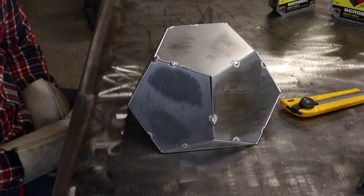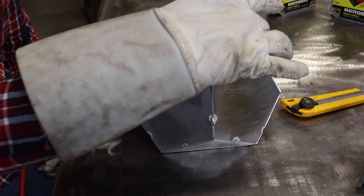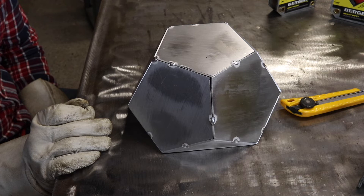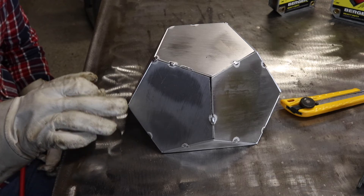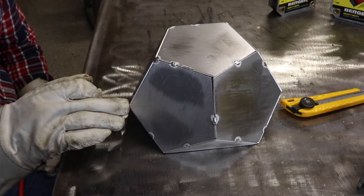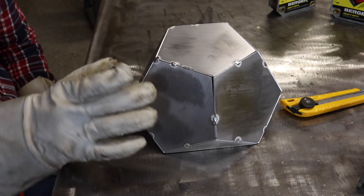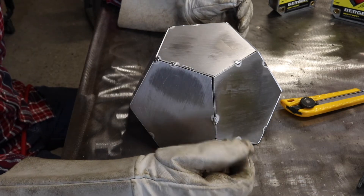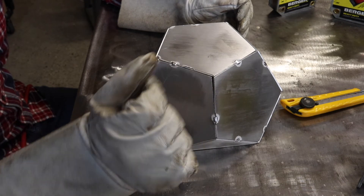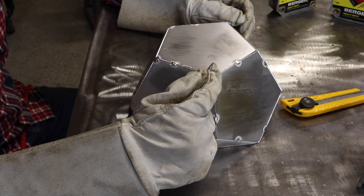The way I welded it is I started on a corner here, worked my way around, and made all my runs go the same direction. So I went here this way, here this way, here this way — then I went towards the inside on every single run. All my termination points were on these corners. What's a good thing to do would be to add another tack on this corner right where the three meet, burn it in pretty good, and that'll be your termination point.